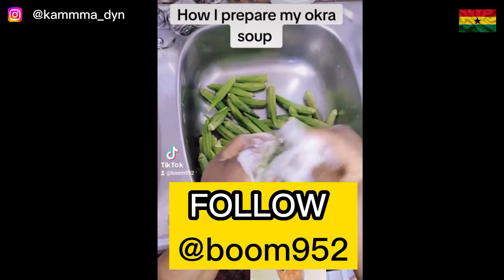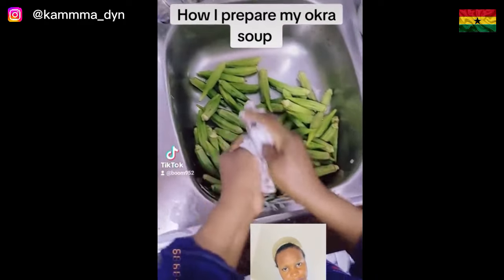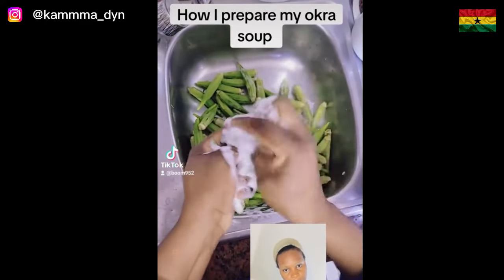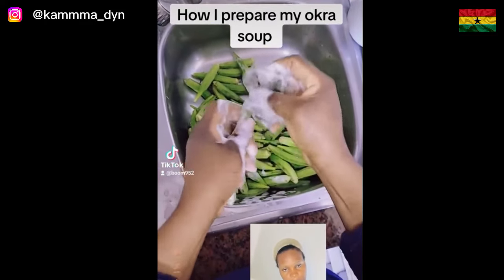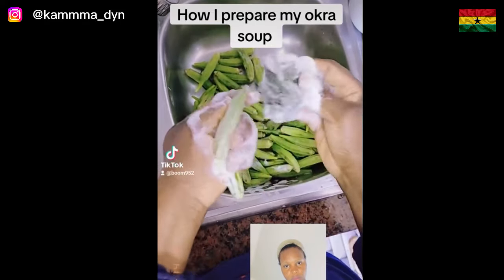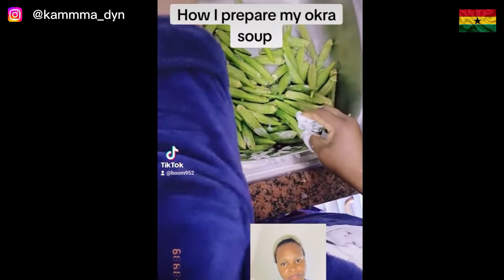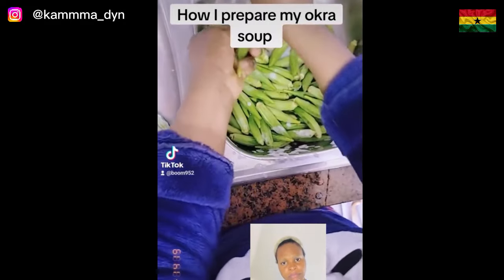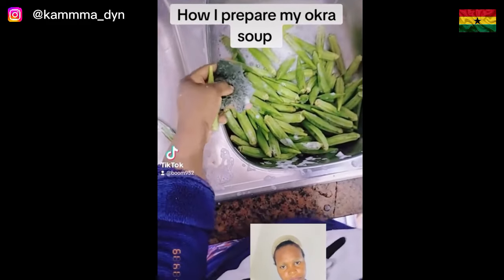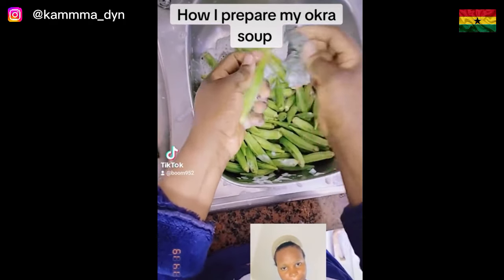So this is how I washed my okra before preparing it. Many people have touched it in the supermarket, so before I started preparing it for my meal, I used soap and sponge to wash it. This is the way I wash it — with soap and sponge — then I rinse it with plenty of water.